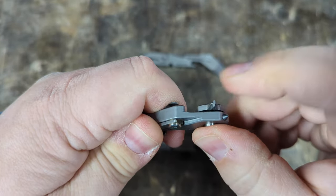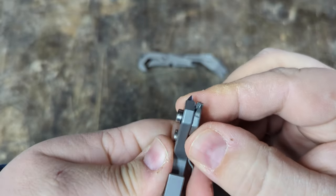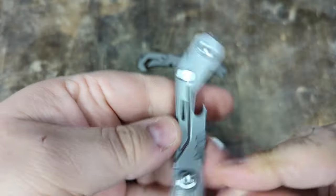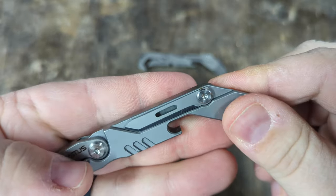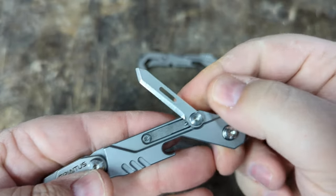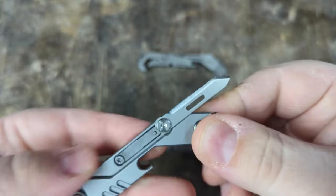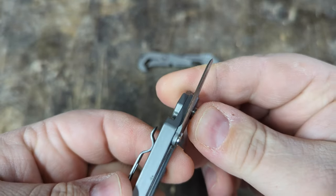This end rotates and it has a Phillips bit. On this side it's got a pocket clip. Instead of an interchangeable or replaceable scalpel blade, this has a small knife blade. This knife blade does have a lock on it.